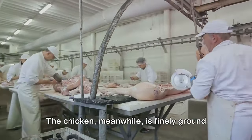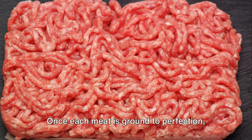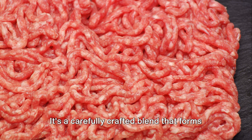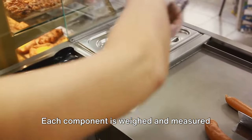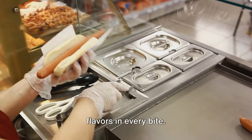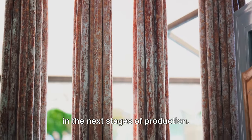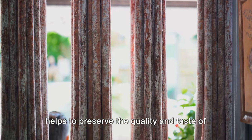The pork and beef need to be coarsely ground to maintain their succulent juiciness, while the chicken is finely ground to give it a smoother, more subtle texture. Once each meat is ground to perfection, they are combined and mixed into a paste — a carefully crafted blend that forms the foundation of every hot dog. Each component is weighed and measured precisely, ensuring the perfect balance of flavors. The meat mixture is then chilled to keep it fresh and easier to handle, preserving its quality and taste.